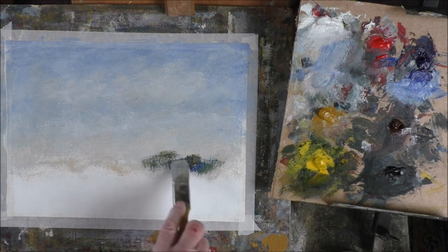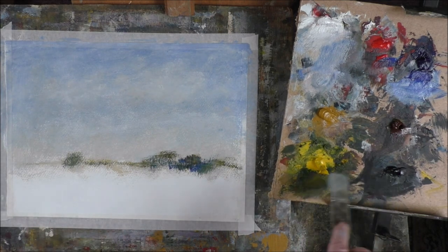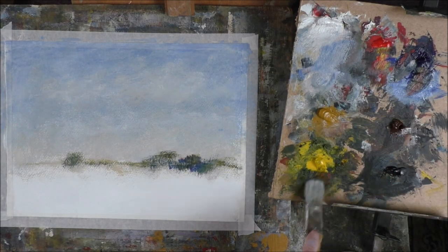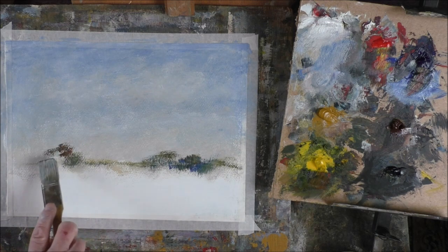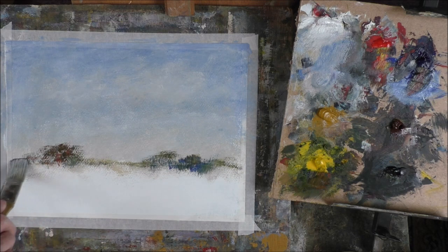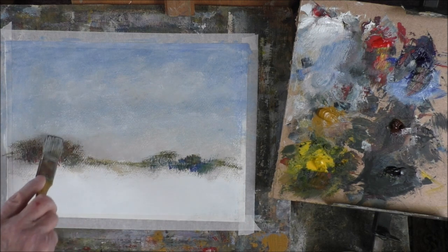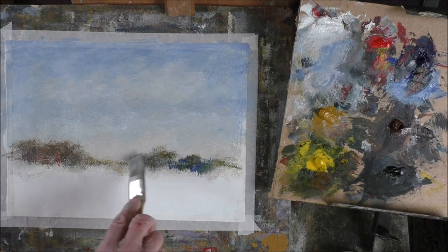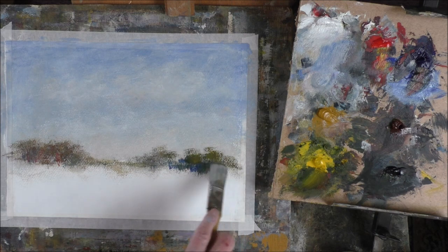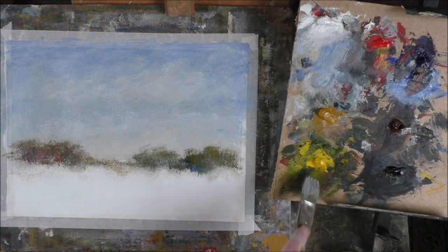Some lovely tints — red, blue, yellow, a bit more blue. Because the paper has got a nice tooth on it, you can see it's leaving some nice air holes for birds to fly through.